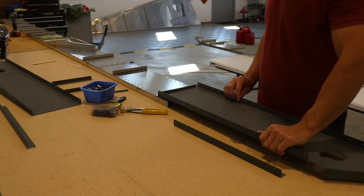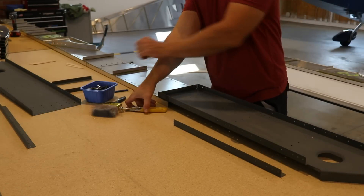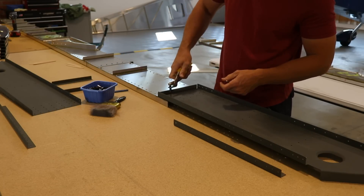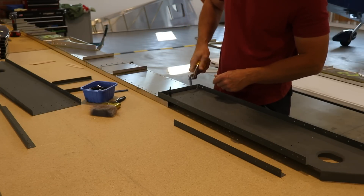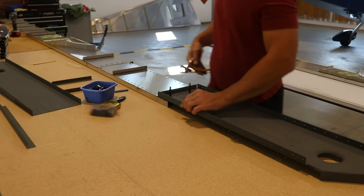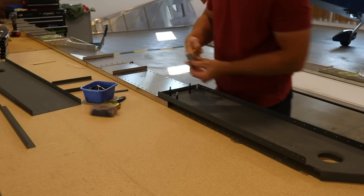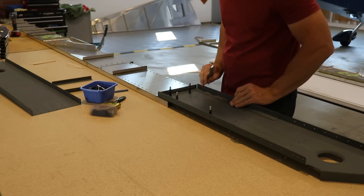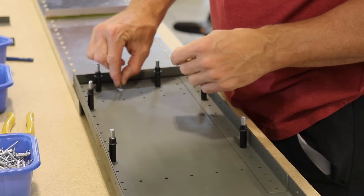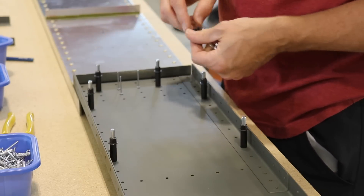Once all that boring prep work is done, it's finally time to start the fun part — assembling parts. This is the spar tip extension, and it just gets riveted on to the end. There are some doublers that have to get riveted in there, so don't forget to put the doublers in if you're building a Super Duty. I love just putting a bunch of rivets in the holes — it's just kind of fun.